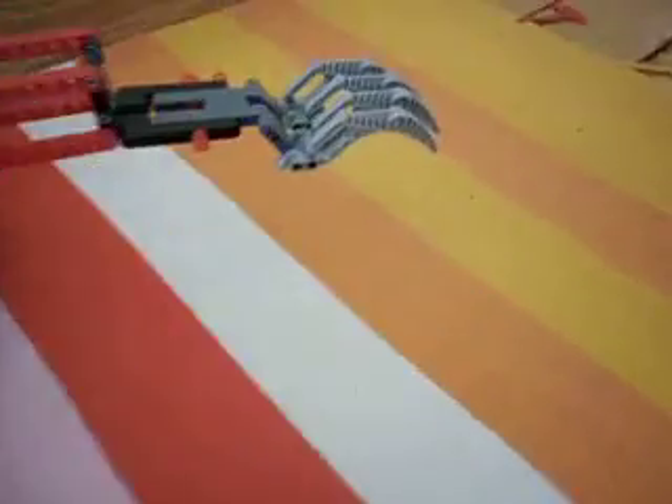It's basically the NXT Tribot grabber arms attached together with a 3M beam. There is no power function in that but it can be lifted up, it can be moved up and down.